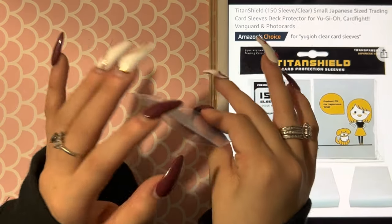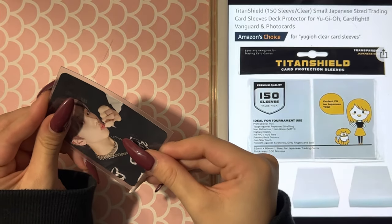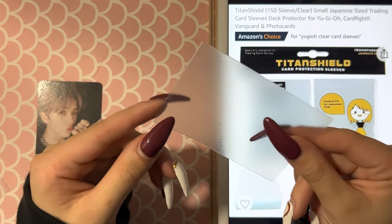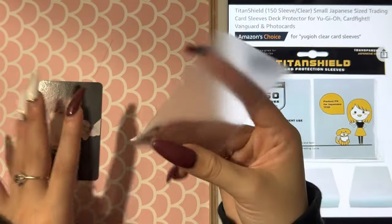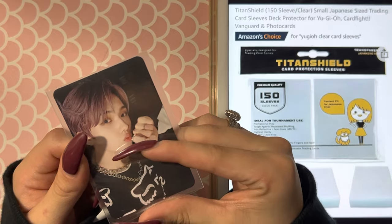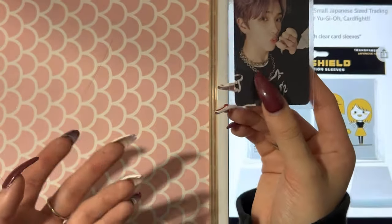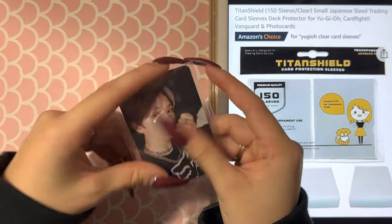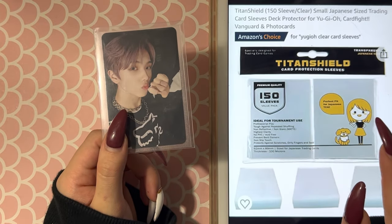Last but not least are my Titan Shield sleeves. I really love using Titan Shield — the ones I use specifically are the Japanese sized ones. On one side it has a fuzzy material, and on the other side it's just a normal clear. These are a little bit bigger than the last sleeves I showed you. They really do hold up their support as well — not as thick as the Dragon Shield but definitely not as thin as a standard penny sleeve. I'd recommend these if you're looking to single sleeve something.